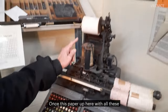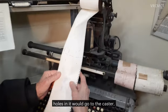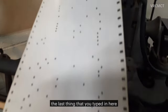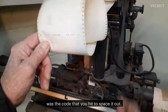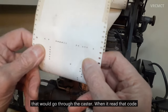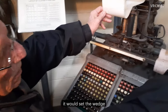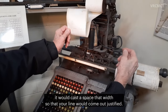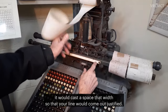Once this paper up here with all these holes in it would go to the caster, the last thing that you typed in here was the code that you hit to space it out. That would be the first thing that would go through the caster. When it read that code, it would set the wedge on the caster so that when the code appeared for space, it would cast a space that width so that your line would come out justified.